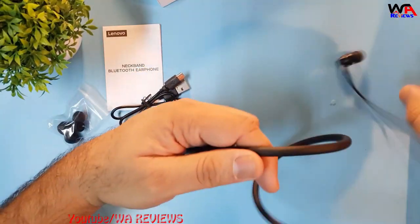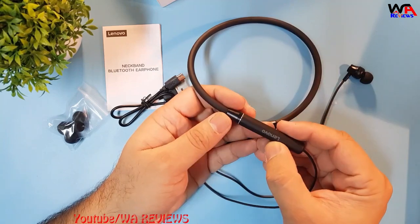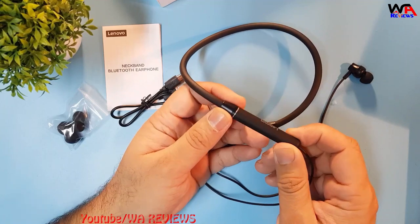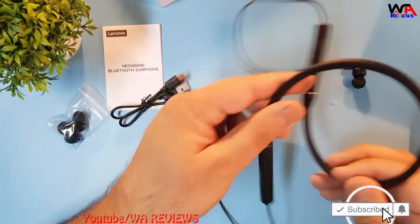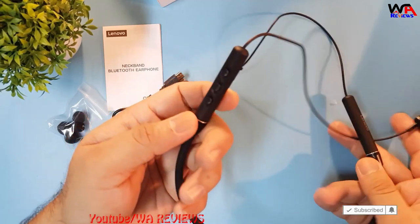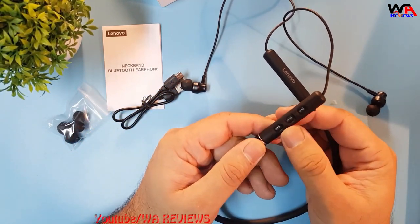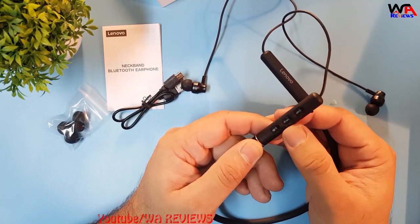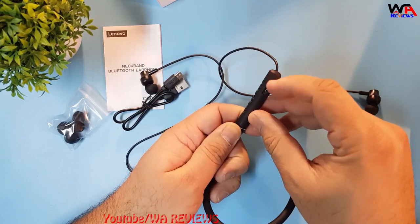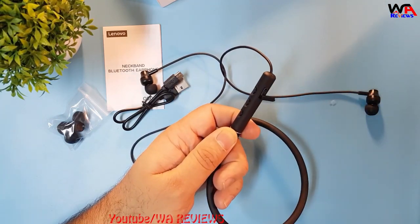On the right side of this Bluetooth device you can see the Lenovo brand logo. On the left side there is the control menu with control buttons — positive, negative, and power on/off. Here is also the charging interface where you can connect your micro charger.